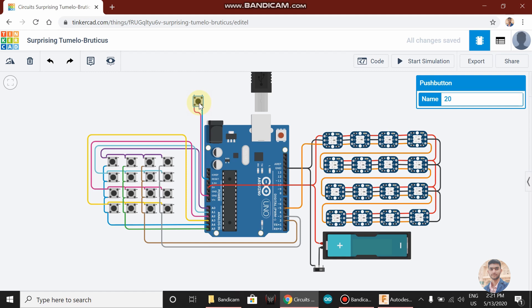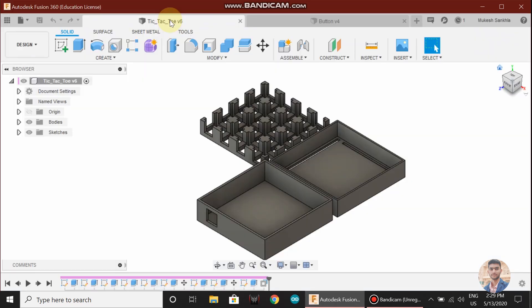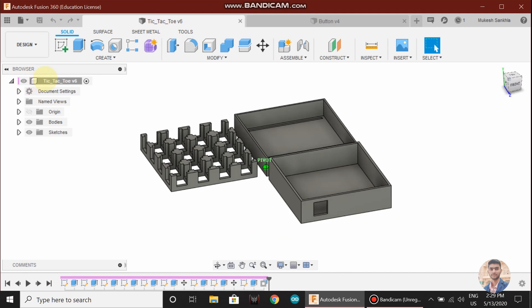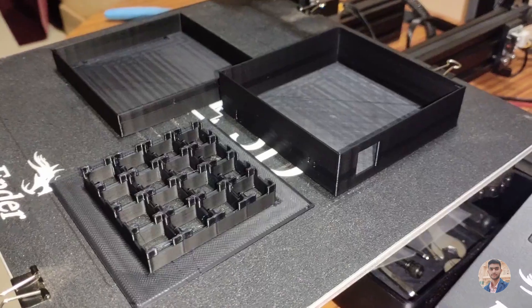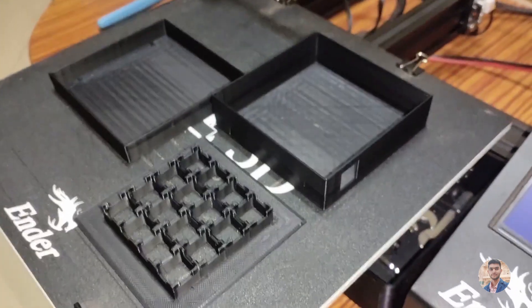Either it may be win or draw, we have to restart the game, so I have attached this reset button. To put everything together, I have designed this matrix with the housing for Arduino and the battery, and I have 3D printed it in black PLA.